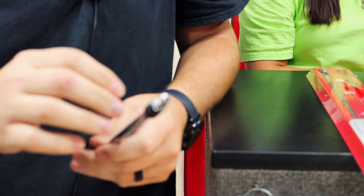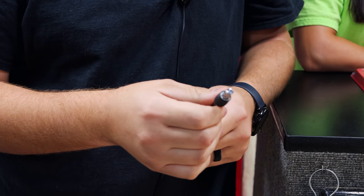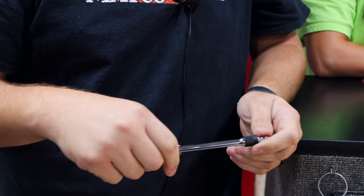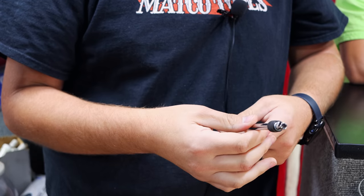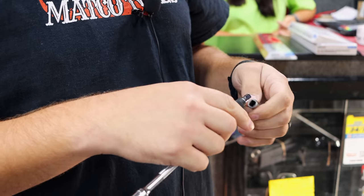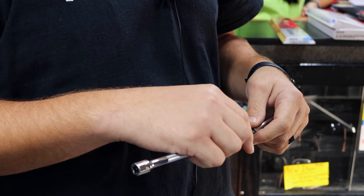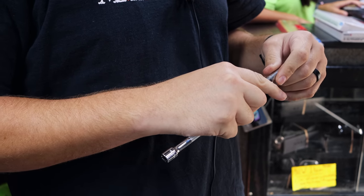I never use regular extensions anymore. The reason he wanted this certain set was due to the fact that you can still push the socket on and have it stay locked — with some of the locking ones you can't do that, you can't put it on without pulling the collar down. He liked the fact that you could slide it on and it'd be locked, and then the only time you need the collar is to get it off. If you don't have a set of these you're missing out, because what happens over time with regular extensions is the socket end starts wearing out, your socket starts falling off, and then you're putting plastic in there to try to keep it tight.